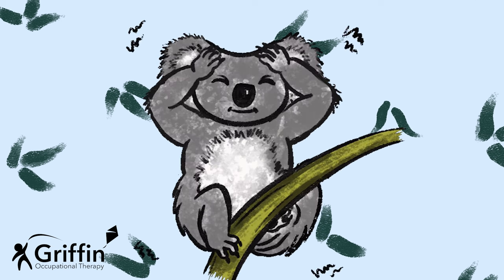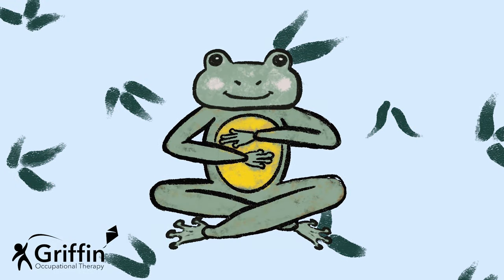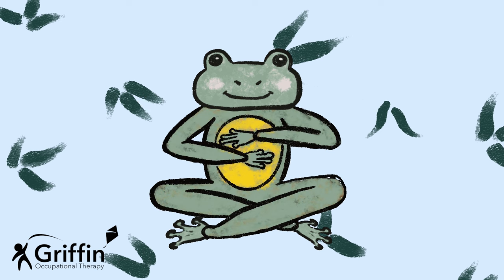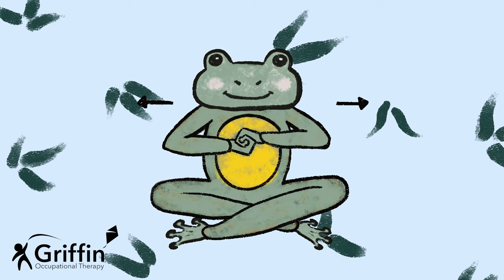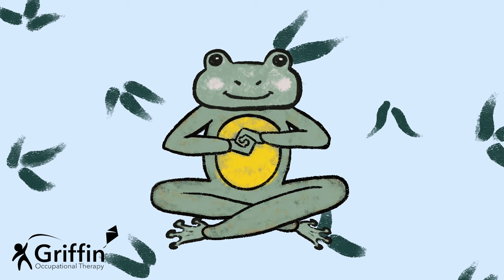And press, press, press, and stop. Copy frog — he's going to open his fingers up and then curl them around so they're holding onto each other. Then he's going to pull, pull, pull and stop. He's going to link his fingers together, he's going to pull, pull, pull and stop. Can you keep going? Watch what he does.